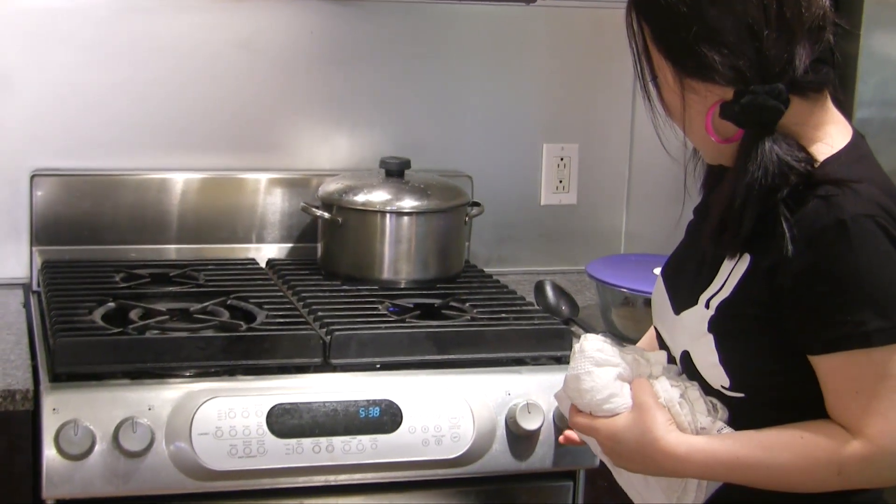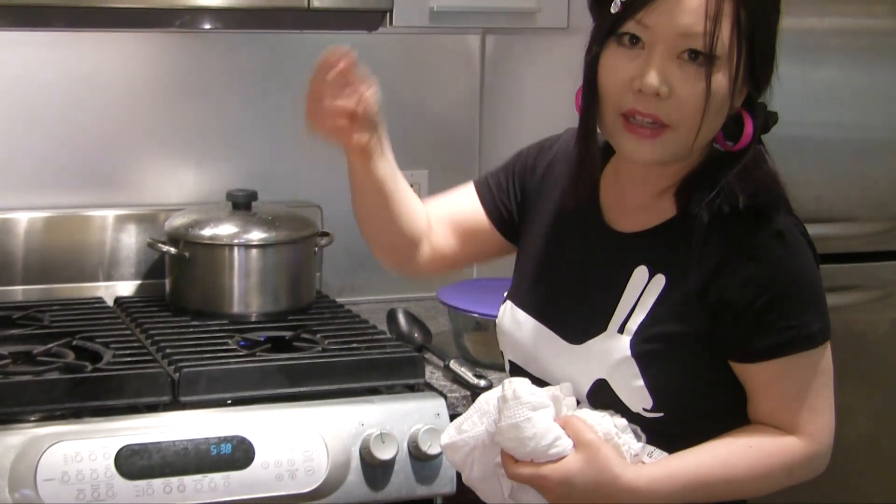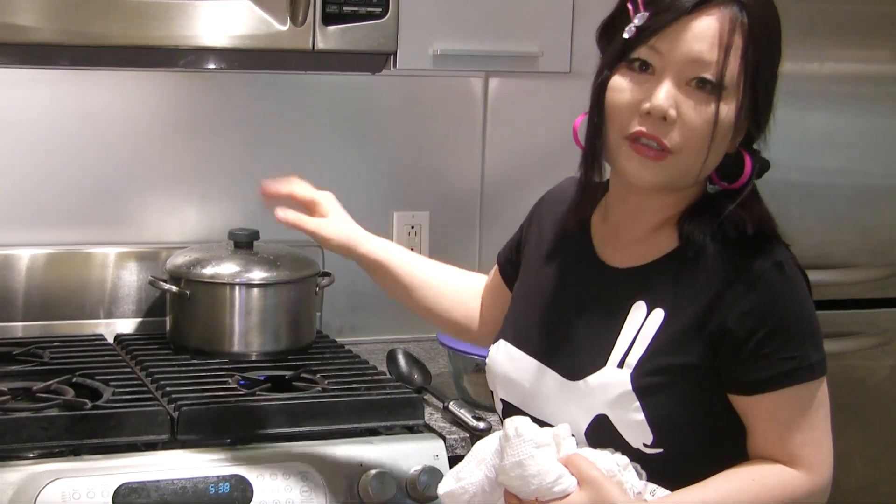Start on medium-high heat. When it starts boiling, simmer on lower heat again for two or three hours until you see the really milky broth again. When we get the really milky broth again, I'm going to add it here, and then put this in the refrigerator.